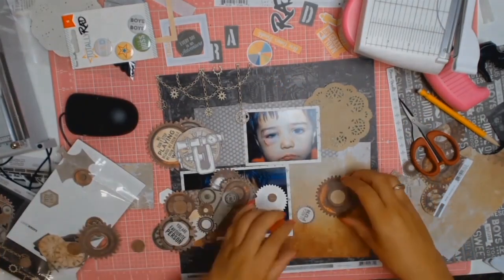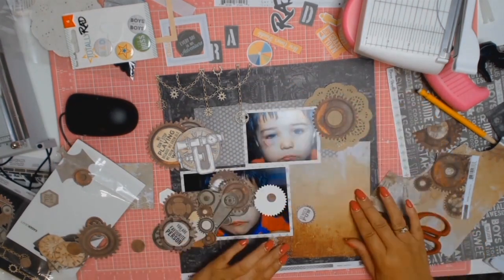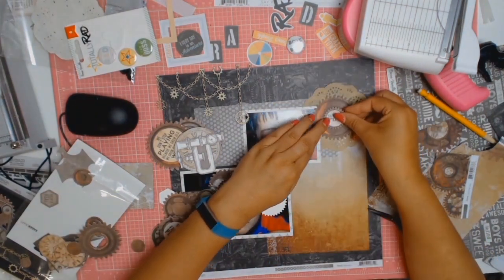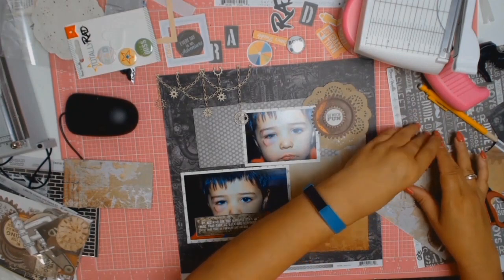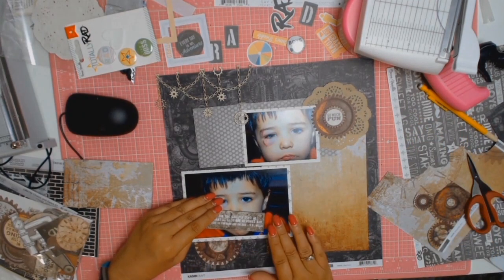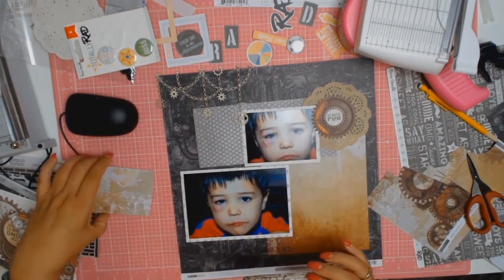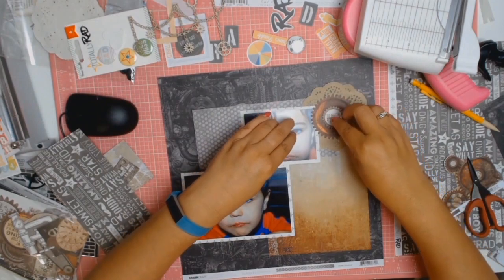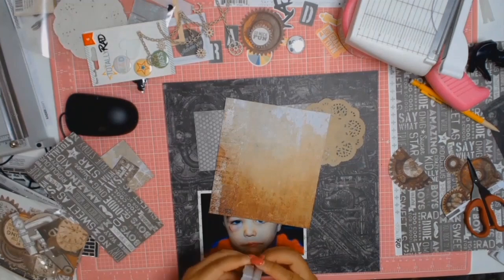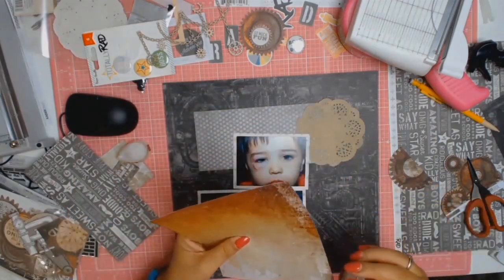Oh my gosh, I found this in my stash! I love this chipboard — it's from Scrapmats and they are 100% Australian owned. The chipboard is called Chains and Gears, and when I saw it I went, this is so appropriate for this layout. I didn't even know I had it, but I decided to go through my stack of chipboard — of which I've got way too much — and that was my reward: the most appropriate piece there.